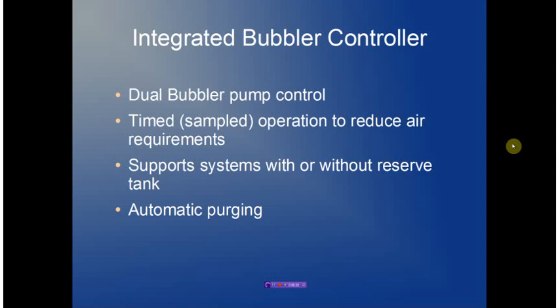The bubbler system supports a dual bubbler pump system. A timed operation is provided where we can reduce air usage by only activating the bubbler system when a sample is actually taken. We support systems with or without reserve tanks, lowering the overall system cost, and we provide automatic purging if the bubbler system line is determined to be blocked.